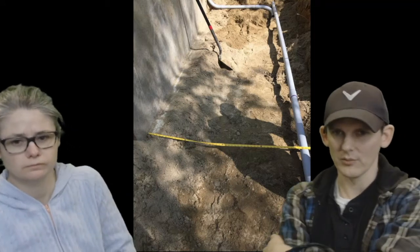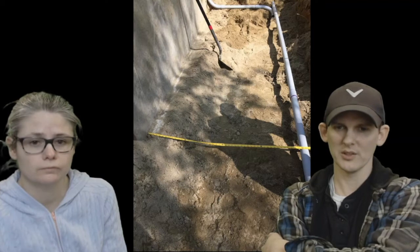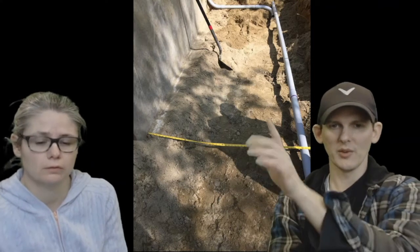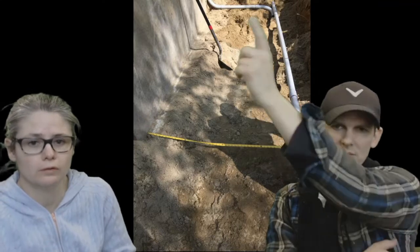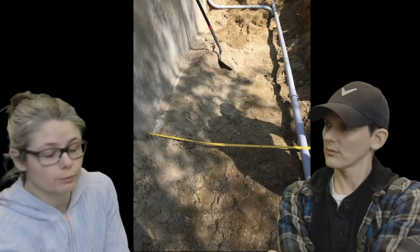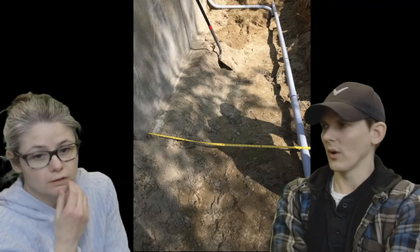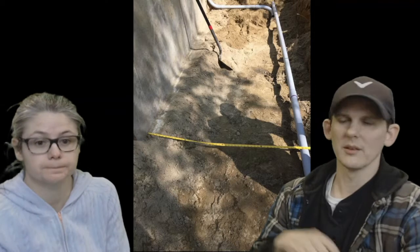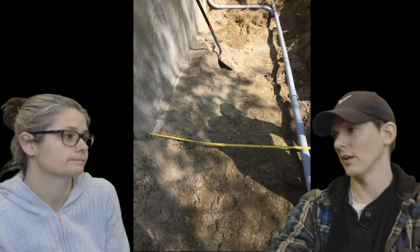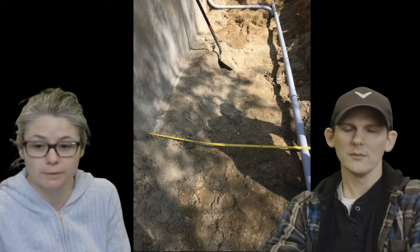We wanted to document where these pipes were underground, so we took pictures before backfilling. Here's the foundation — we came in about four feet away and turned back in. That's important in case we ever need to dig again. Document everything and take pictures of everything. Honestly, we weren't even planning on doing this video, but these are all pictures we took as we went.